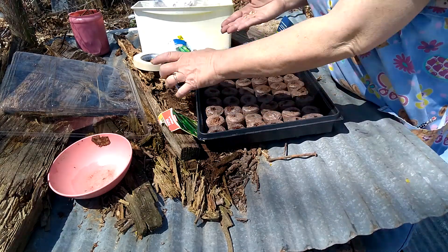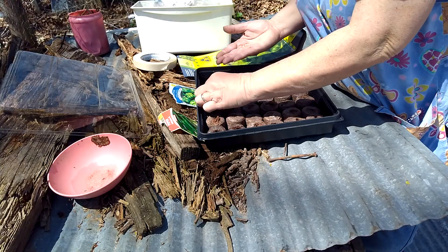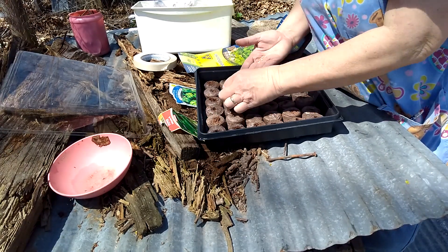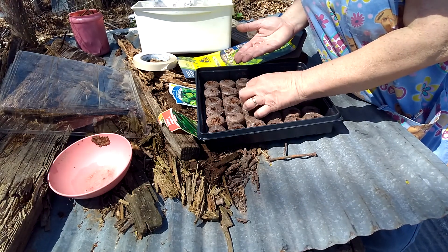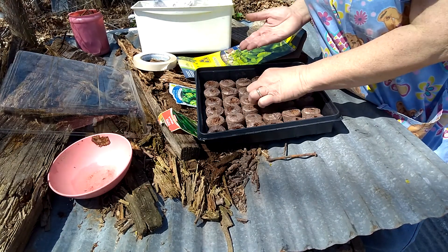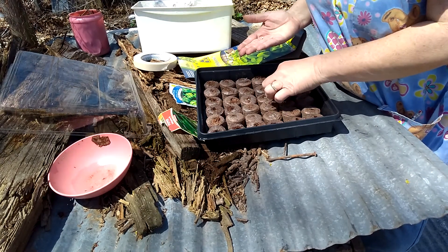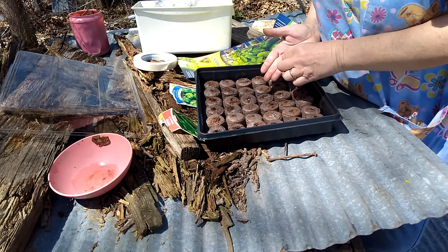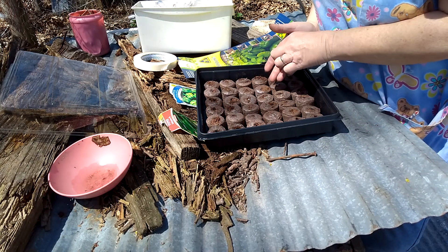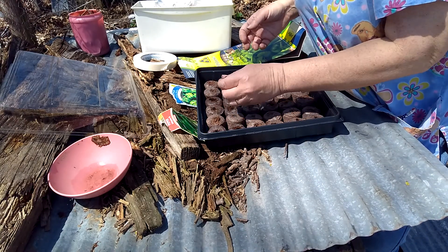There's green pepper seeds. Put like one or two per hole — you can put three, I guess. Then you go back and kind of cover the seeds up.